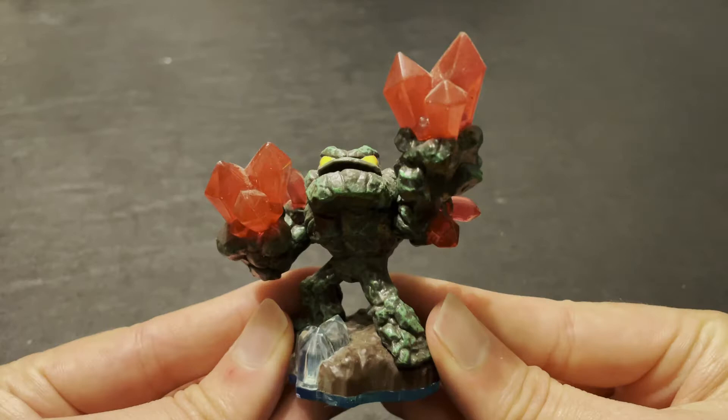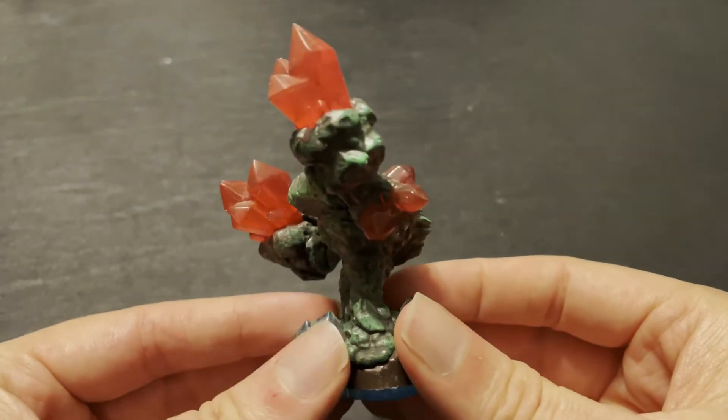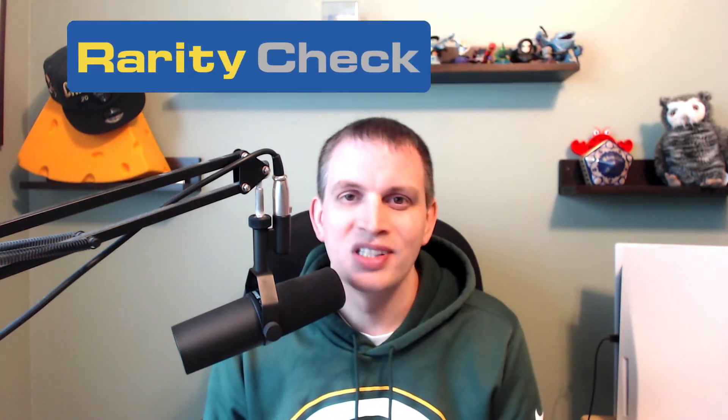Let's finish out the list. After Giants, Prism Break just got one last figure. This was his Series 3, or Hyper Beam Prism Break, released with Skylanders Swap Force. After that, Prism Break was never seen again. With that being said, let's dive into the rarity check and see just how hard these figures are to find.